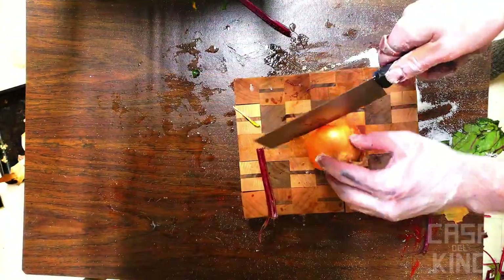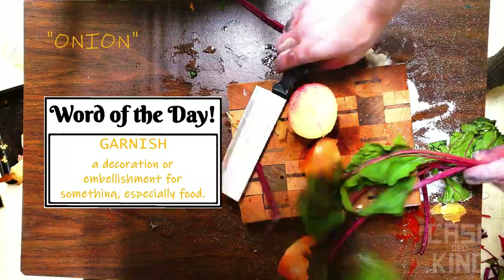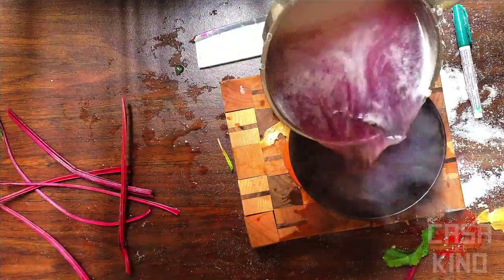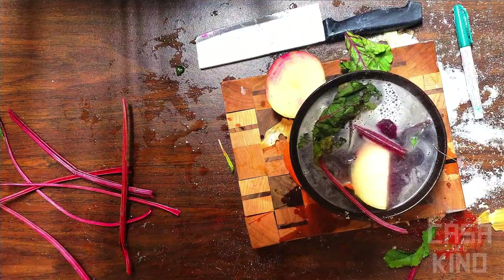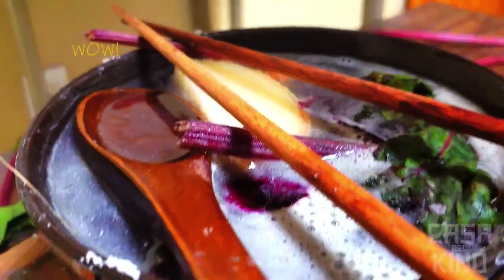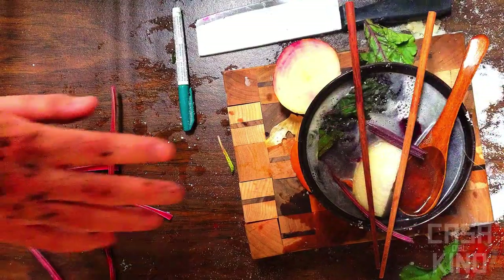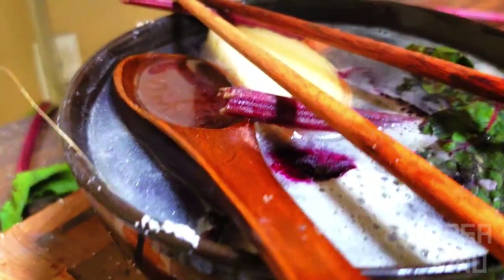In this video I used some onion and a beet stock from earlier. And that is how you make a delicious vegan alternative to the European classic rat tail soup. Feel free to share this with your friends and share what you think in the comments.